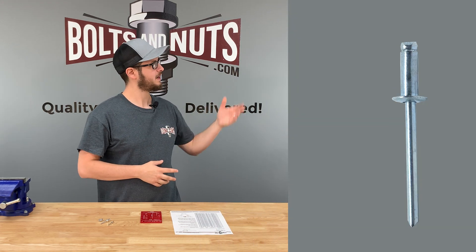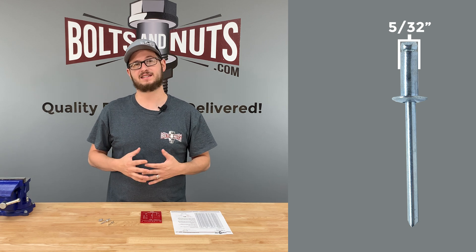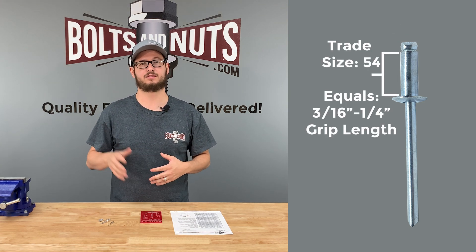For example, this rivet we have here is 5/32nds diameter and has a trade size of 54. That equates to a grip length of 3/16ths through quarter inch.